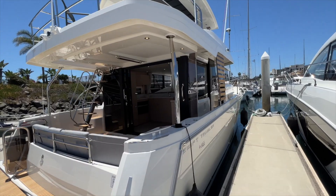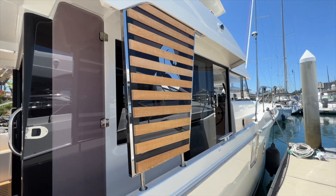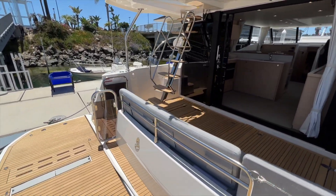Something I want to point out on the exterior that I really like this year is this teak wood fashion plate on the sides of the boat with the logo. Looks incredible. That's a new incorporation into the Swift Trawler line.